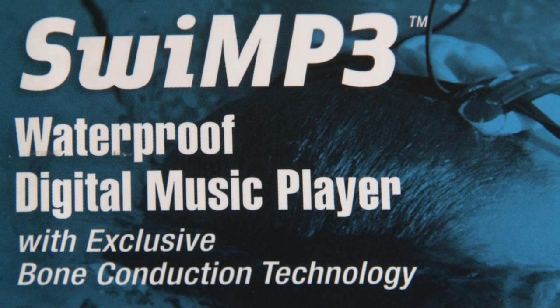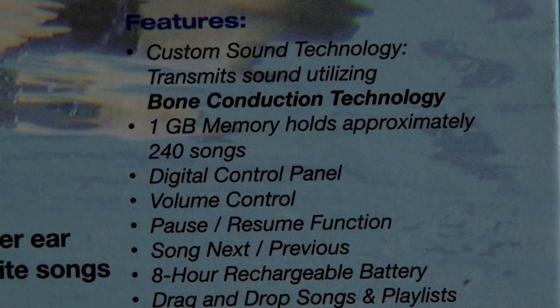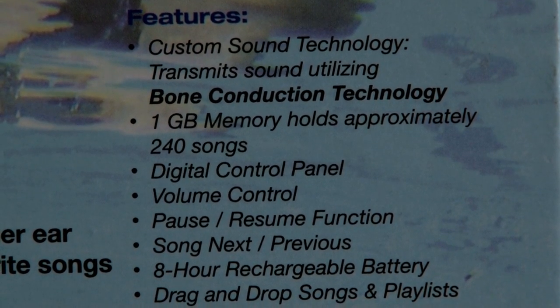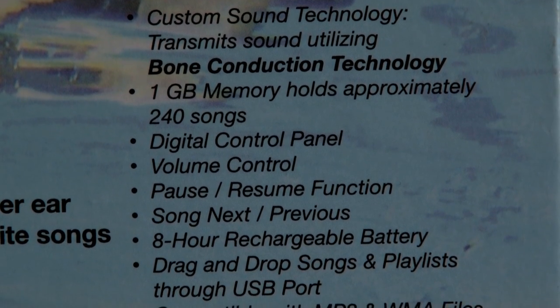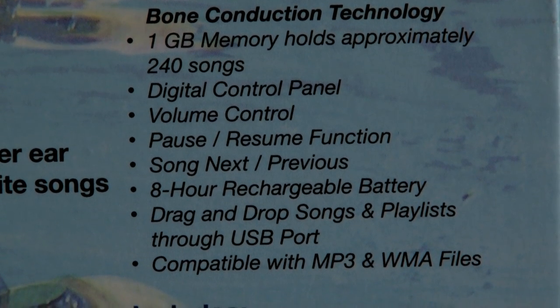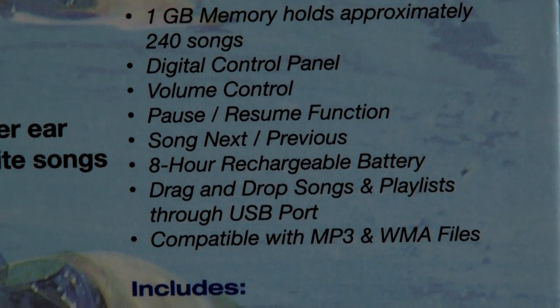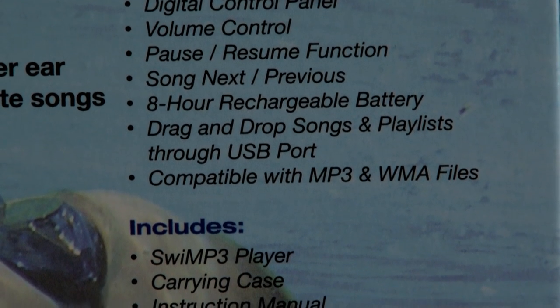A few of the features before I give you my personal review: it uses what it calls Bone Conduction Technology, which directly vibrates the inner ear to create the highest quality of music underwater possible. It's MP3 and WMA compatible, iTunes convertible, which means you can listen to music, audio books, and my favorite — podcasts.